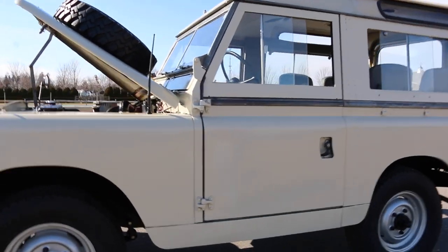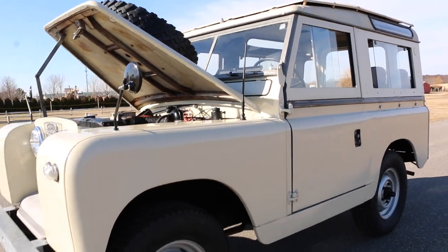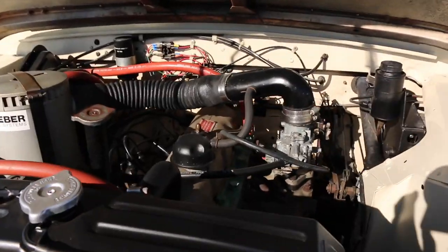The roof's removable. The doors are removable. The windshield pops down. Such a cool look. And your compartment is nicely detailed, but very original.